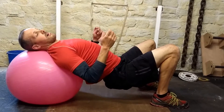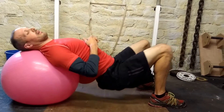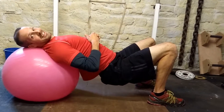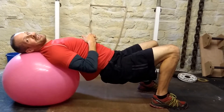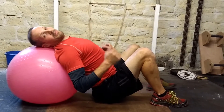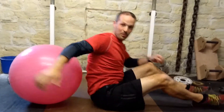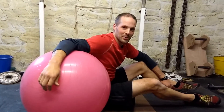Common mistakes are not going all the way — just doing a half-ass move, just going halfway. Another common mistake is just bouncing up and down. Don't do that. Also falling off the ball — be careful when you get on the ball, be careful when you get off the ball, because you can fall off it and everyone laughs at you.